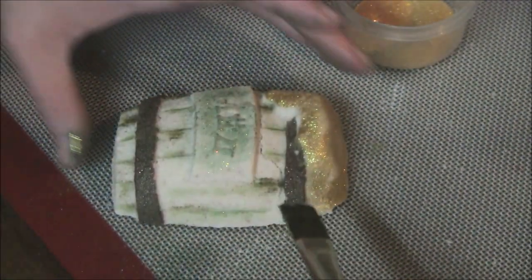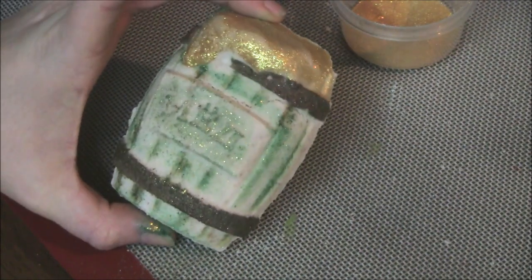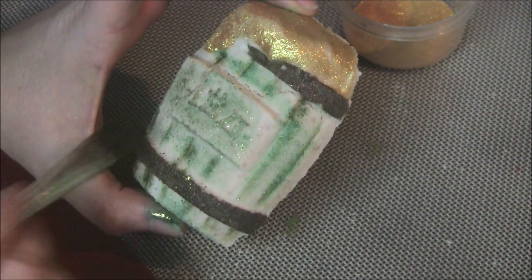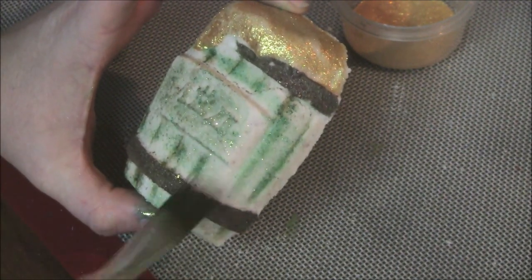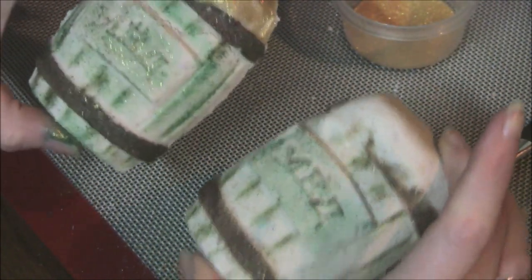This is just glitter mixed with alcohol — gotta make it all pretty. That's pretty much what they look like. Now that I went over it, it is looking more green. Maybe I shouldn't have gotten it a little wet, but I don't know. Yeah, this one is definitely more green now.